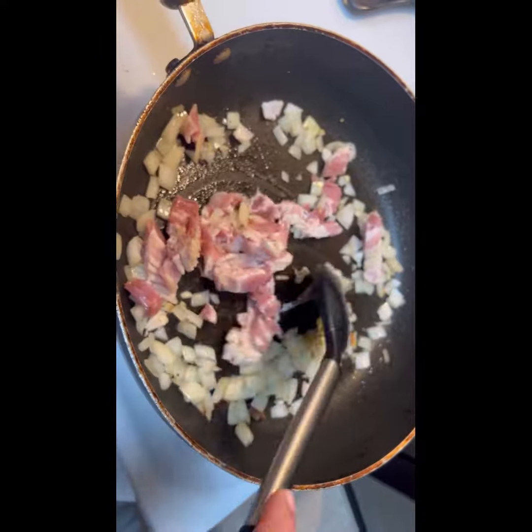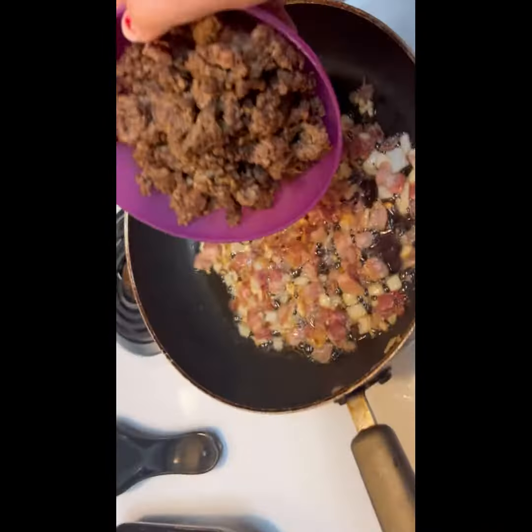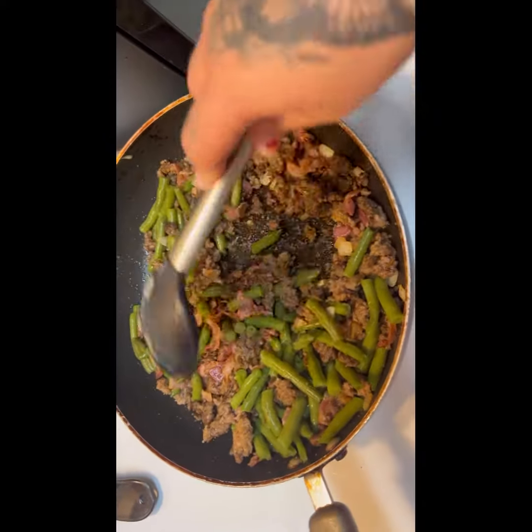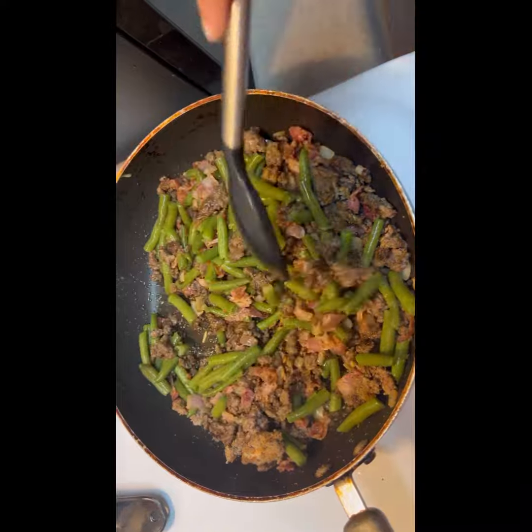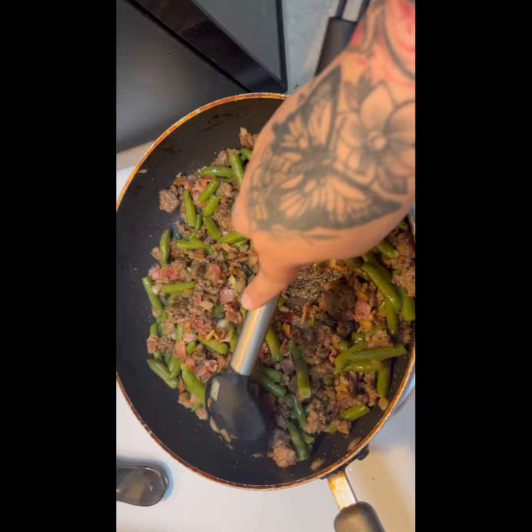Once I'm done mixing it, I'm going to go ahead and add the ground meat. Once I add the ground meat, I'm going to put the green beans and just sauté it a little more just to warm it up, because the green beans were a little thawed out.